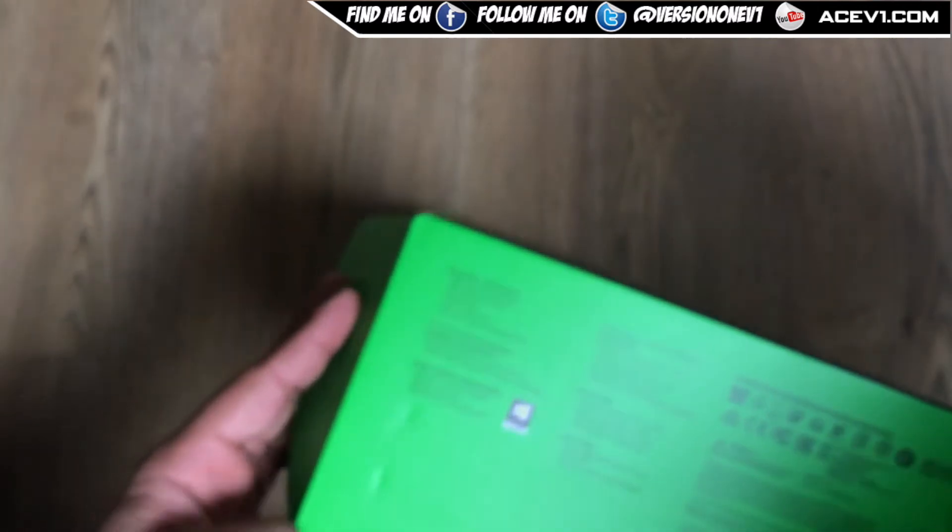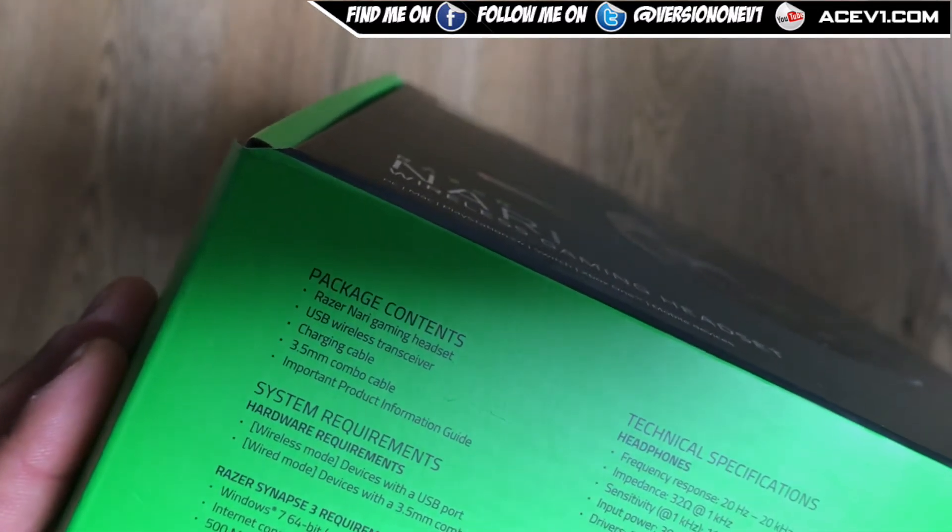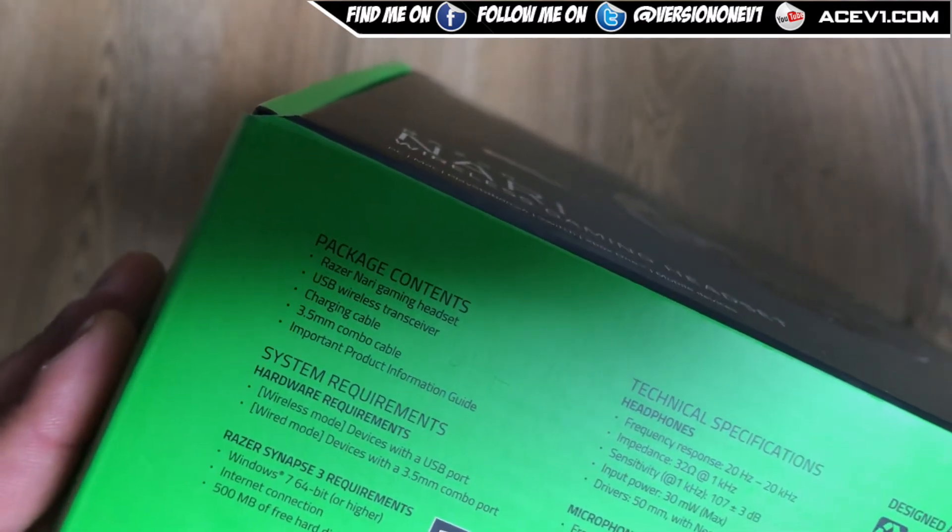I'll go ahead and open it up. On the outside it says package contents — with the headset you get the USB receiver, the charging cable, a 3.5mm combo cable, and an instruction guide.